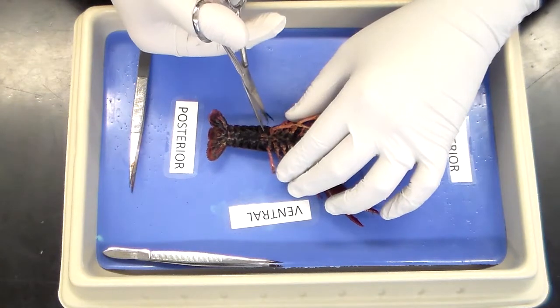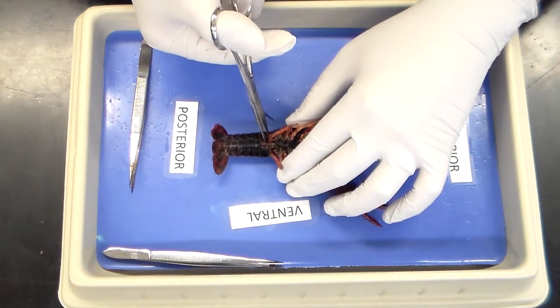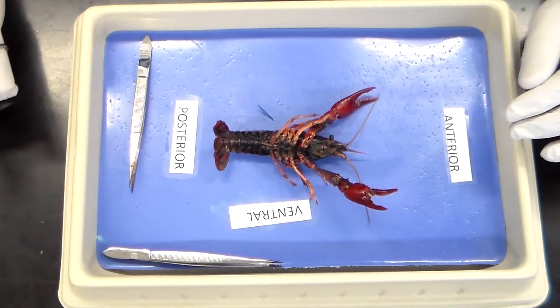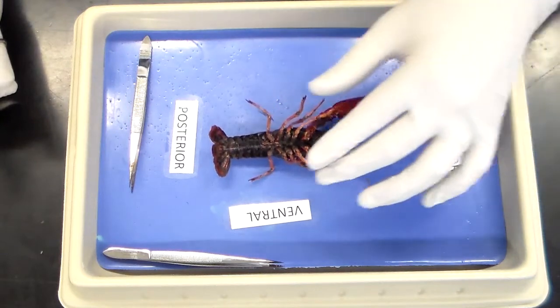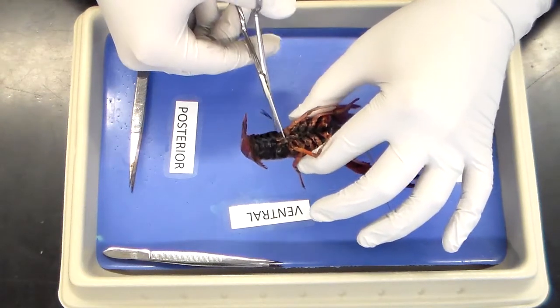The next thing I want to do is make a small shallow incision between the abdomen and the cephalothorax. You might notice some twitching. From here on, we're going to completely remove the abdomen from the cephalothorax.